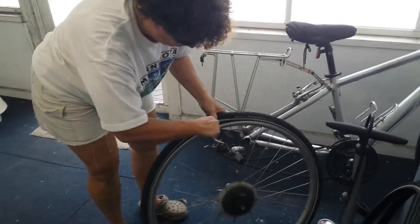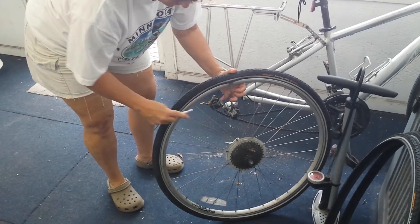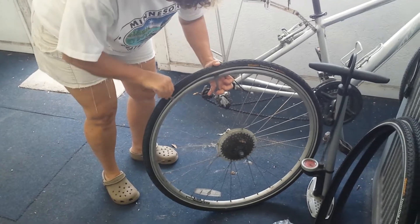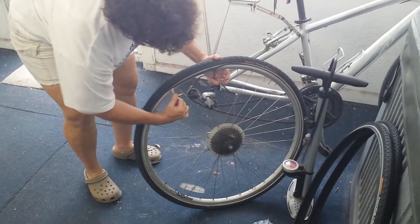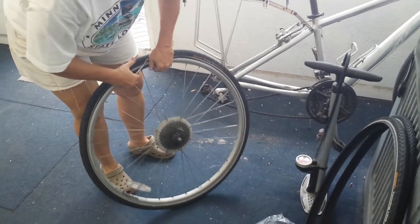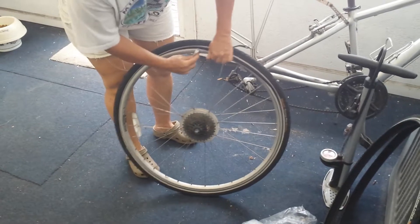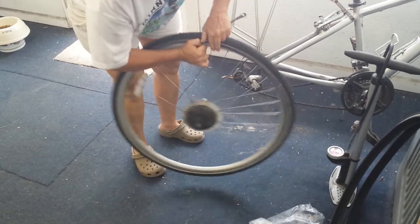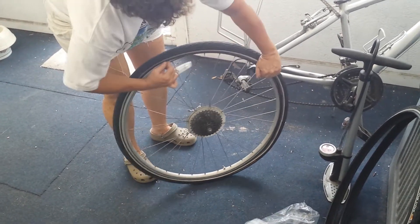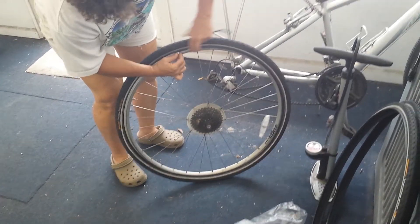I'm just trying to grip it, but you've got to be careful you don't pinch the tube. I'm not planning on replacing the tube — I'm going to be using the same one. Go down a little bit farther, pop it out. You only need to pop one edge at this point, and then you should be able to run your fingers under here. If you're confident you don't have the tube, you can run your tire iron around the edge and you've loosened it out.